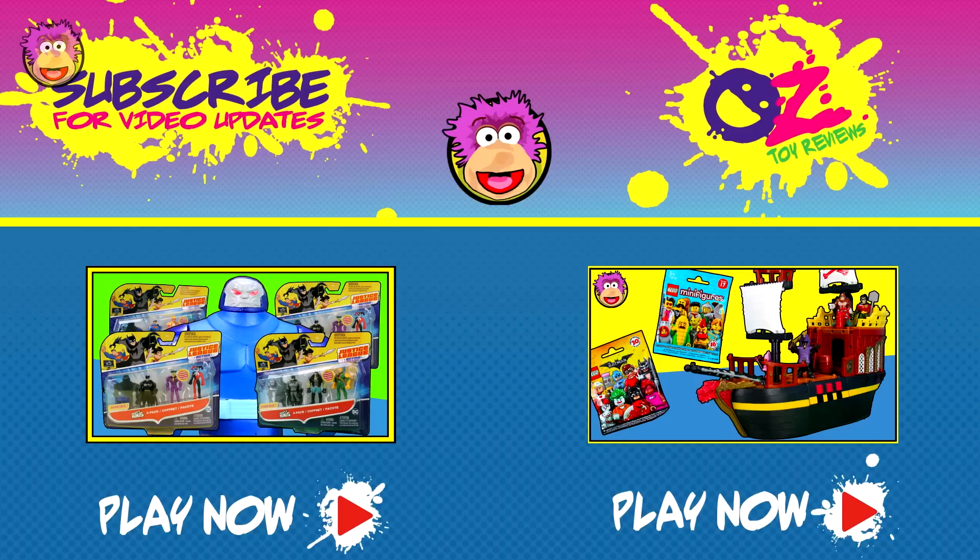Hey guys, thanks for watching. Now if you like this video and you want to see more like it, then let me know by clicking the thumbs up like button. Otherwise if you want to make sure you don't miss out on any future videos, please click subscribe and then you'll get notified whenever a new video comes out. Bye!